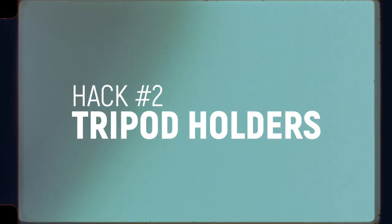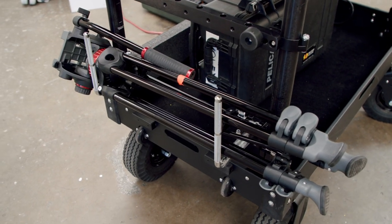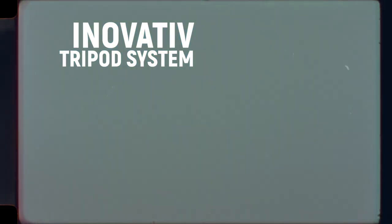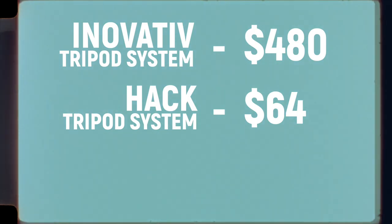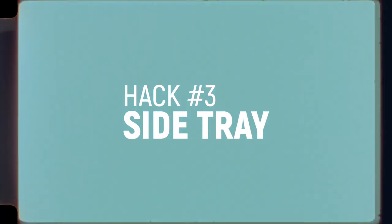This hack is based off of the first hack and uses the same clamps and configuration, but instead of mounting them to the far sides of the beams, I mount them to the short side. Now you have a tripod holder. You can mount tripods vertically if you have two tripods and want to save some space, but I like mounting mine horizontally. Total cost for the innovative tripod system: $480. Total for this DIY hack: $64. Total savings: $416.